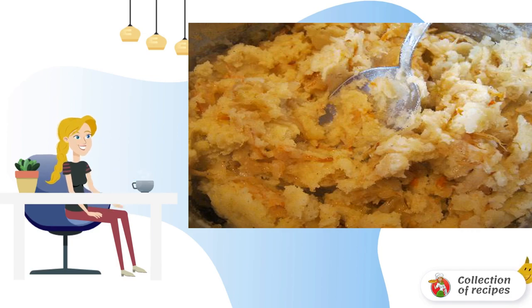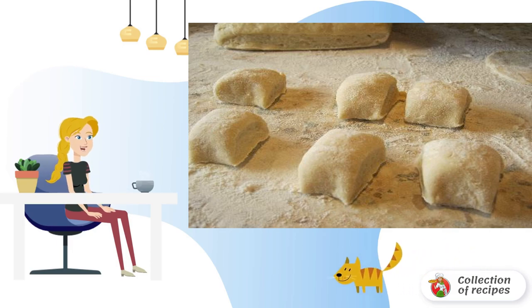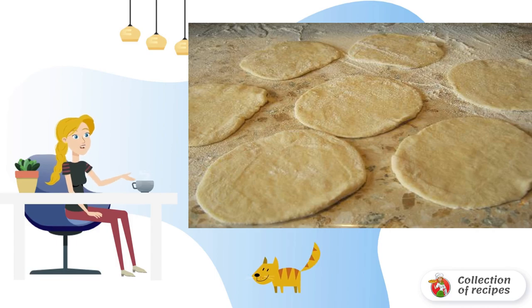In the recipe for kefir dough pies, you can use any other filling to taste. Roll a small piece of dough into strips and cut into five to seven identical pieces. Knead each one with your hands or roll it out on a work surface.